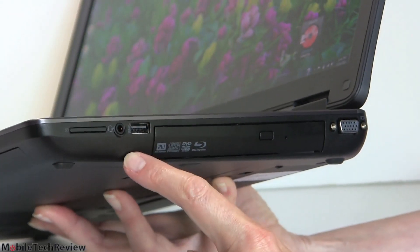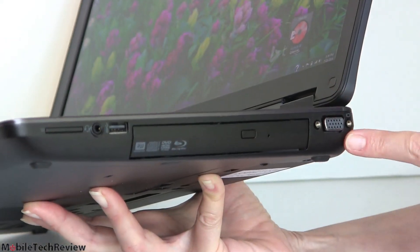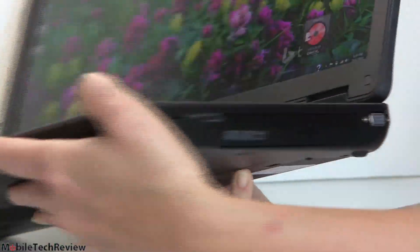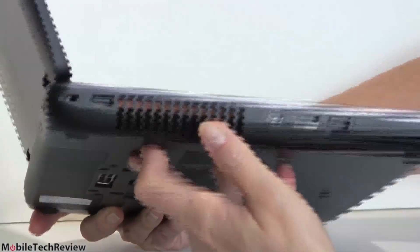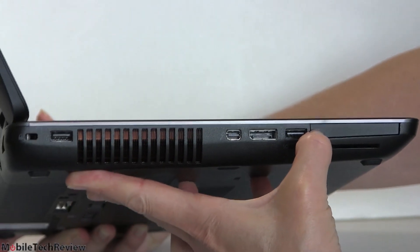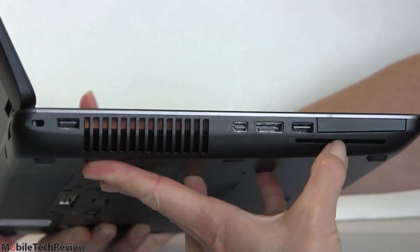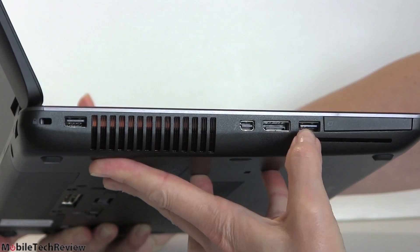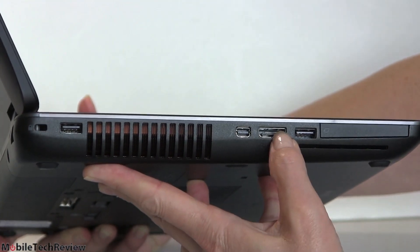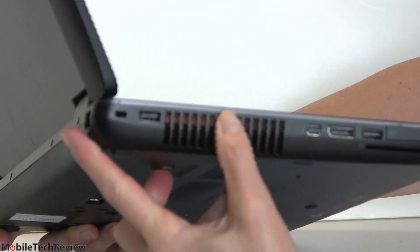There's a headphone/mic jack, two USB 3.0 ports, and a legacy VGA port. On the other side there's an ExpressCard slot — kind of a legacy feature — a smart card reader for security, another USB 3.0 high-speed port, a full-size DisplayPort, and a Thunderbolt port, which you don't see too often on PCs.